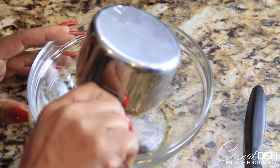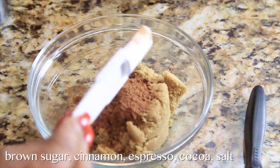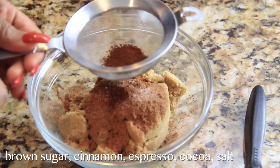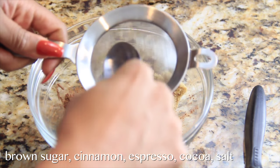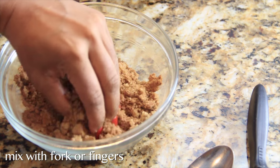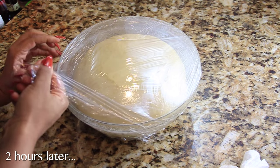Now we're going to make our brown sugar mixture — it's just brown sugar, cinnamon, espresso, cocoa, and a little bit of salt. Mix this up with your fingers or a fork. I like to use my fingers to break down the big chunks of brown sugar. Then we're going to take our proofed dough out of the oven.